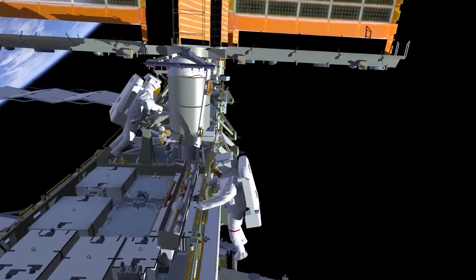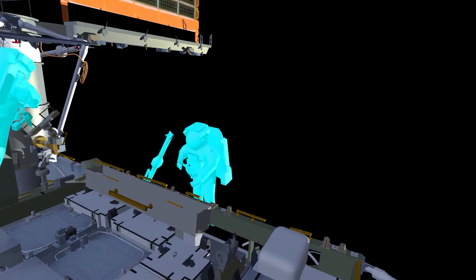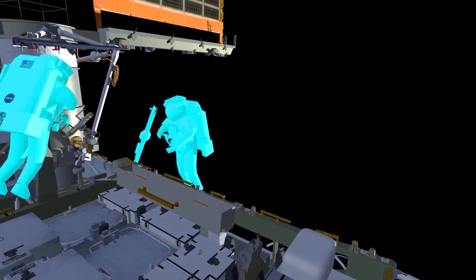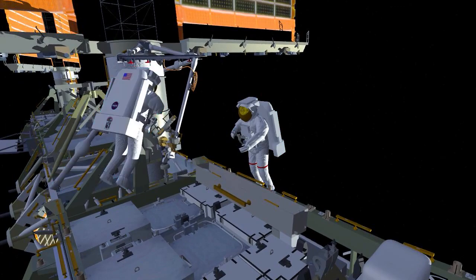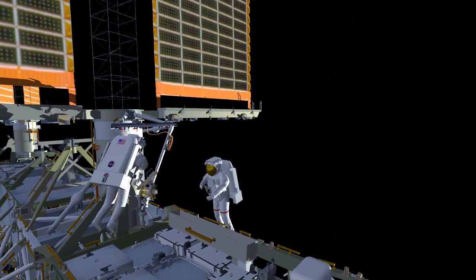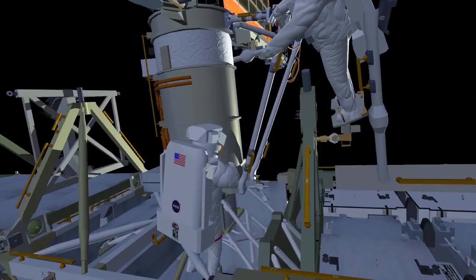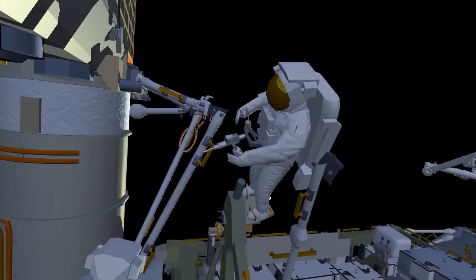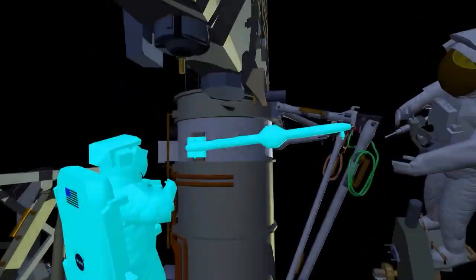Once the right struts are in place, Koichi goes back to the strut bag and hands up the mid strut and the lower strut to Nicole. Nicole ingresses the foot restraint and the two crew members work together to install the left-hand lower strut. Once that's in place, they work together yet again to install the mid strut.